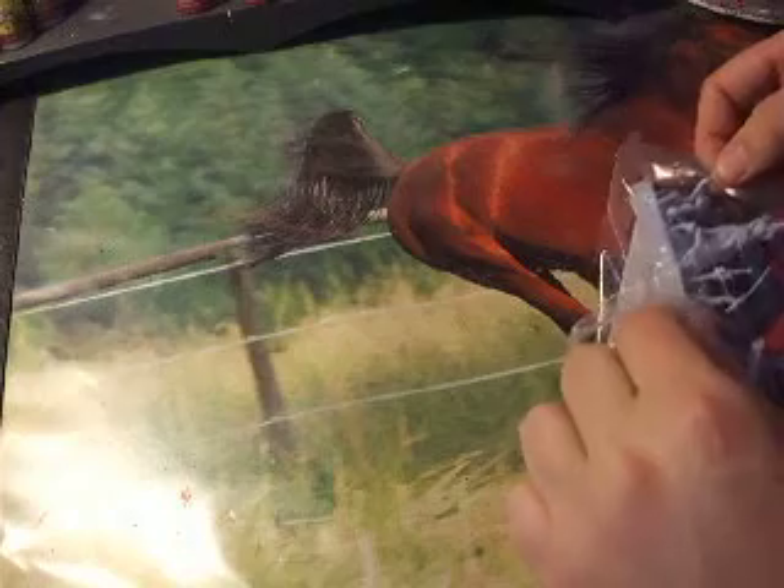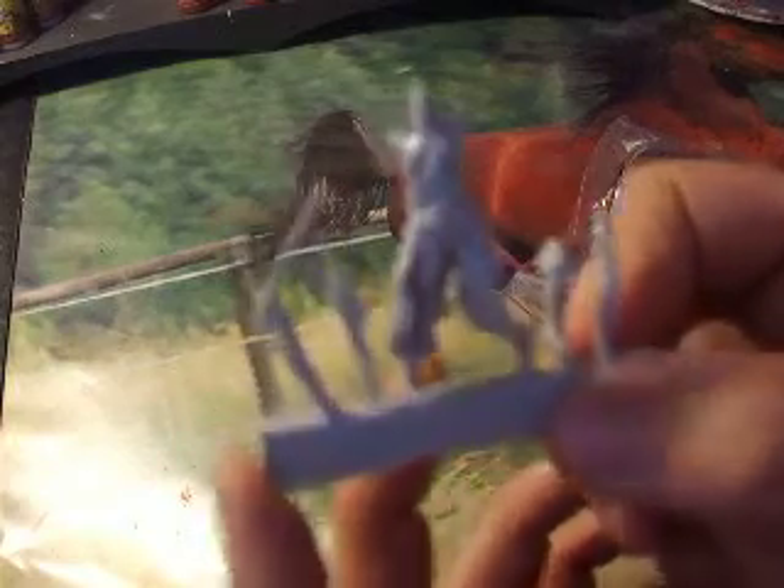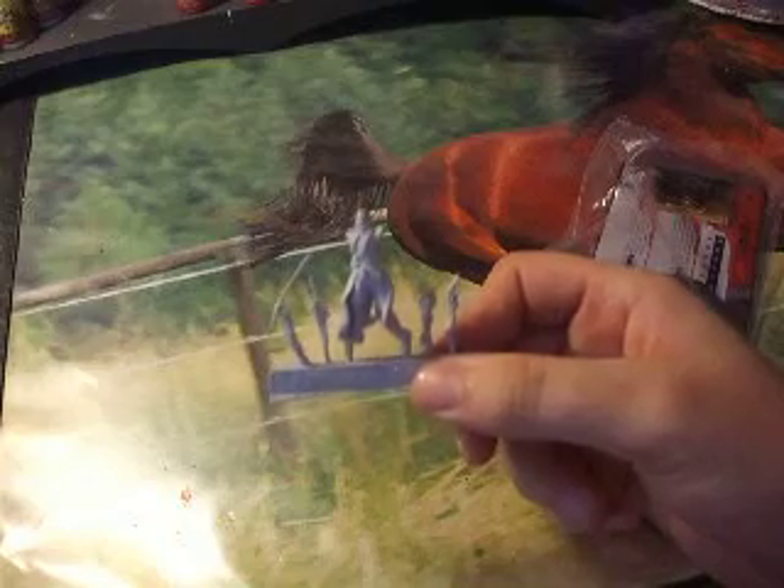He comes in a nice little packet. He's a medium base model, so I'll just take him out. The camera's not the best at zooming in — as you zoom in it gets really blurry, so I'll just have to leave it where he is.